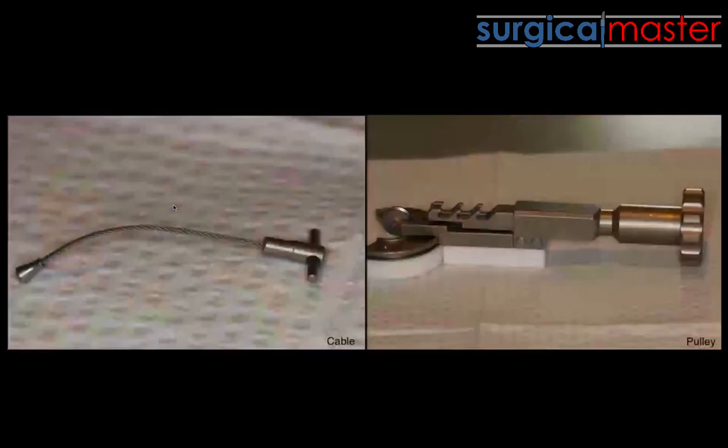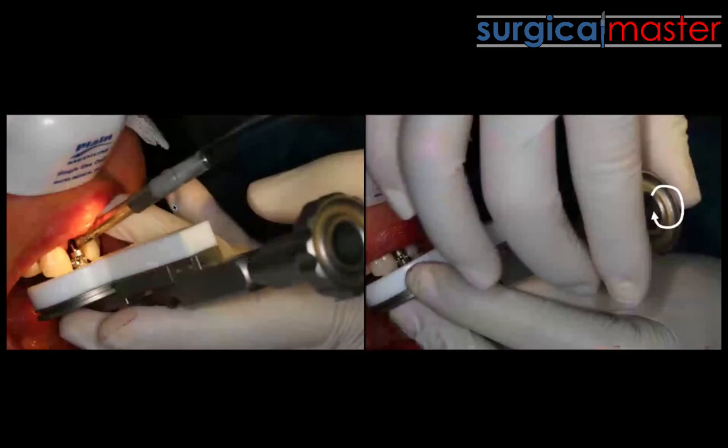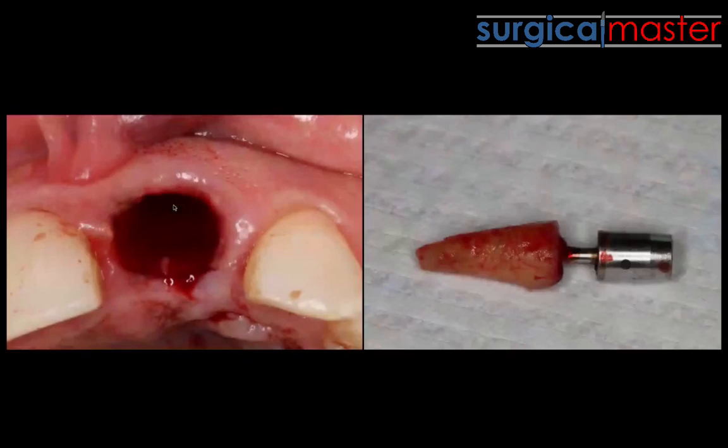Once you have this extraction screw, you connect a cable to it and a pulley system that connects to the cable. This pulley system has a bumper — seen here in white — that has to be placed perpendicular to the root. By rotating a knob in a clockwise direction, that applies a pull on the cable, which pulls on the extraction screw, which pulls on the root.